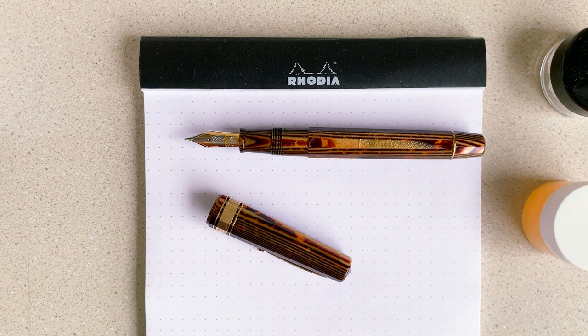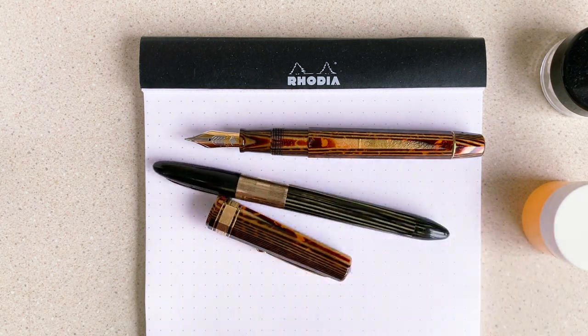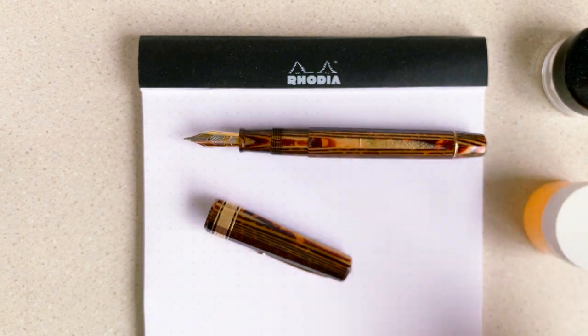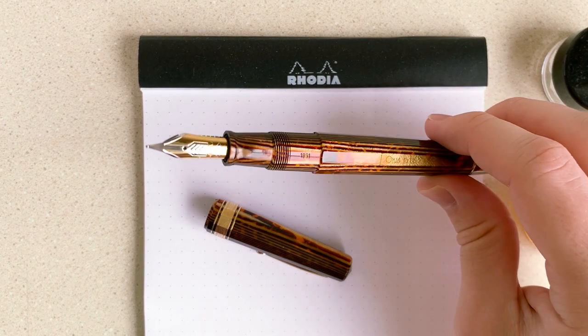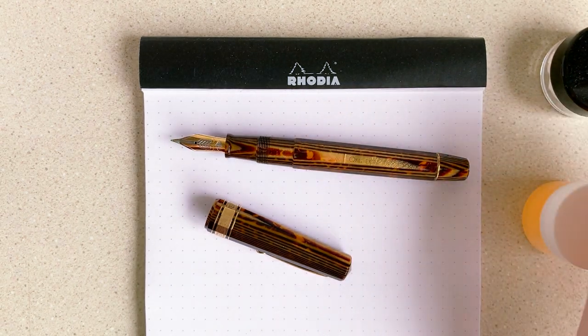I've done repair jobs before, including a pen I'll talk about in the future. I've done a handful of lever fillers, touchdowns, and vac fillers — which are my favorite to do — and I'll definitely talk about vac fillers soon. But this is the first non-filling-system repair, just getting a pen in working shape, that's not like 80 years old.